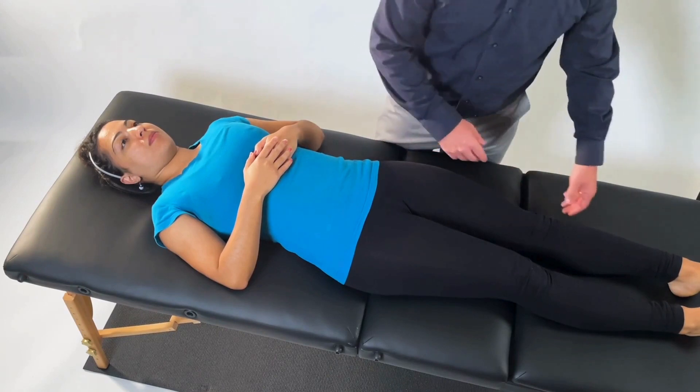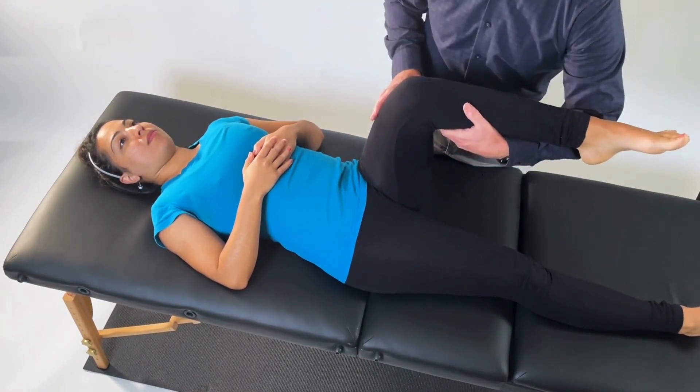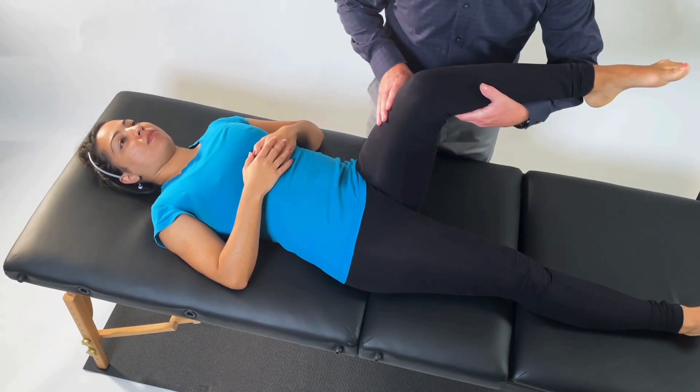Have the patient supine with their hip and knee bent to 90 degrees of flexion. Support their lower leg as they go through hip internal rotation.